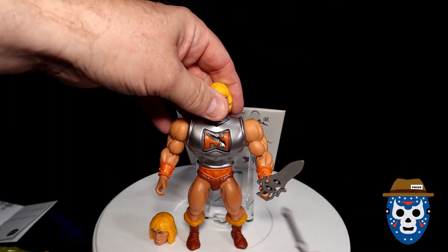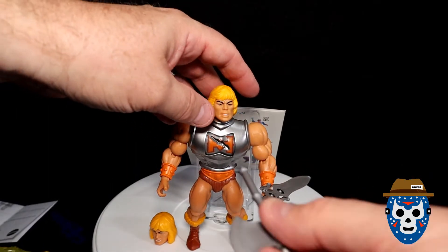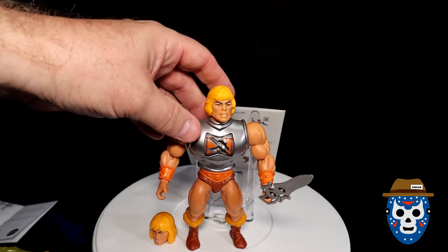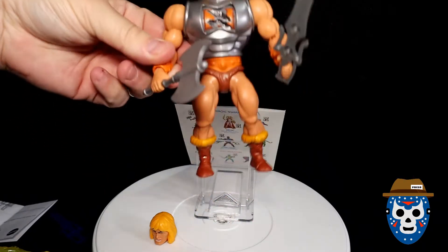Like he's getting some damage — there's one, and here's two. So you can see that's the ultimate damage. And then this is the battle axe that you could display in his hand.